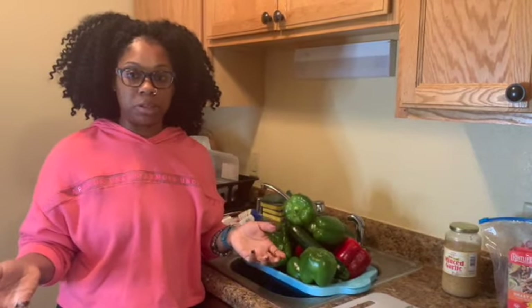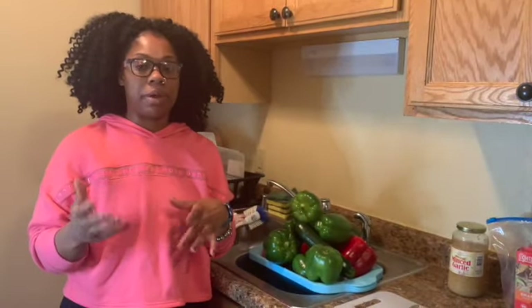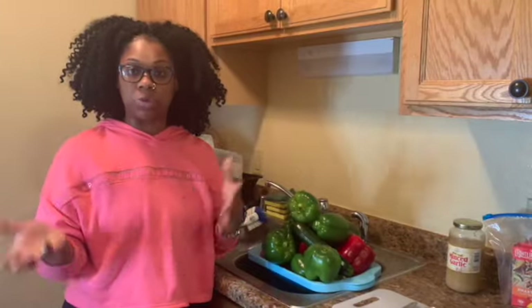You can make stuffed zucchini and bell peppers as a low-carb meal, a whole food plant-based meal, or just a vegan meal in general. The low-carb way uses ground beef or ground turkey but eliminates the rice. The whole food plant-based or vegan way adds rice, quinoa, or vegetables. First, we're going to cut the zucchini and bell peppers in half to stuff them, then bake at 400 degrees for about 30 minutes.